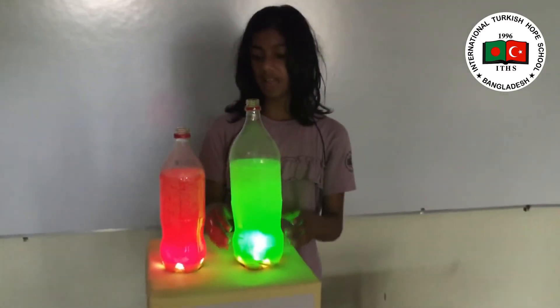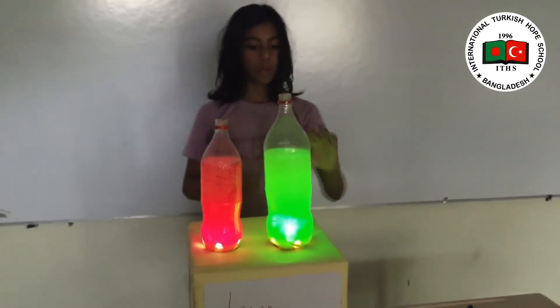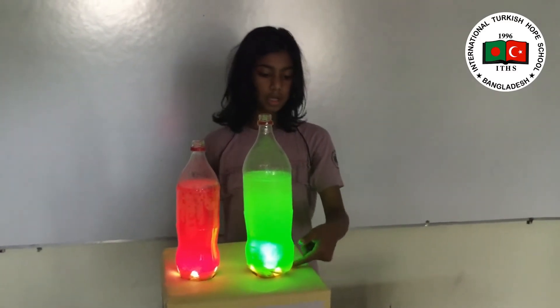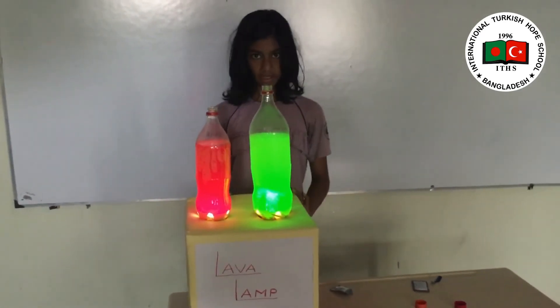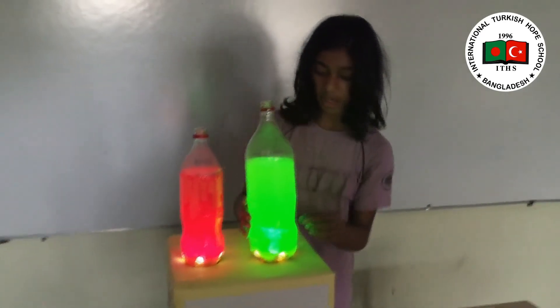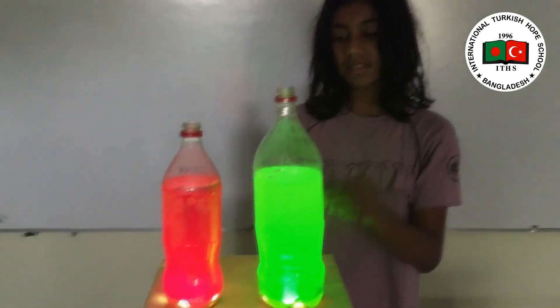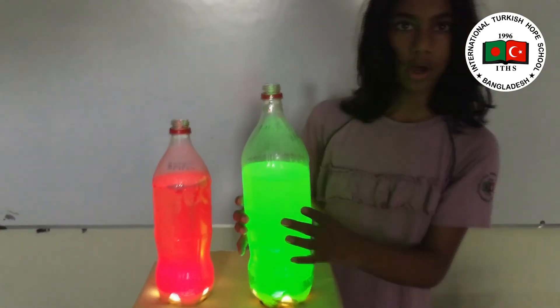This is a very decorative project, and the reason for this occurrence is that oil molecules and water molecules never mix up, which basically happens because of intermolecular polarity. That's why as the tablet goes down, it releases gas, and the gas carries some water with it, which appears as blobs in the oil.